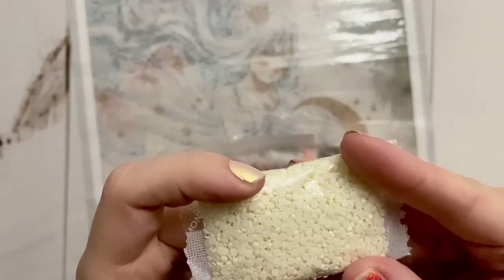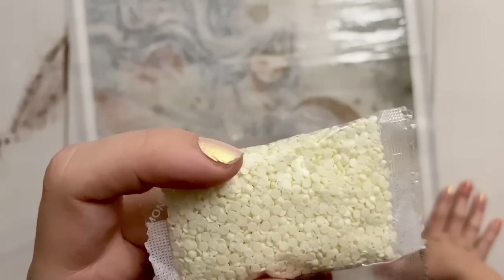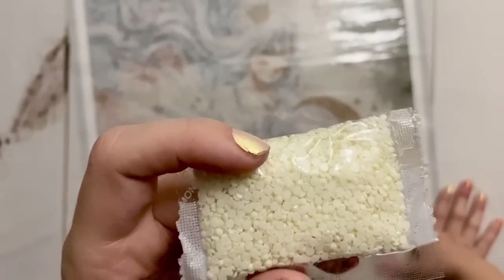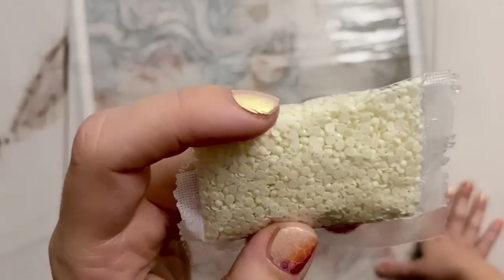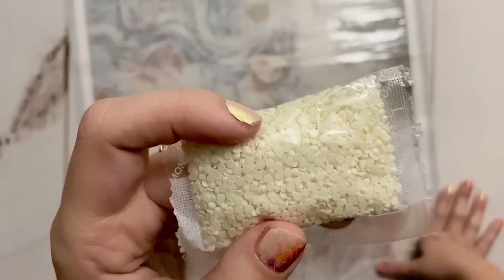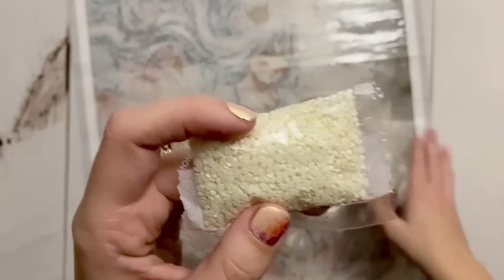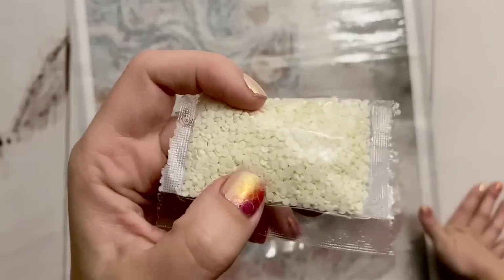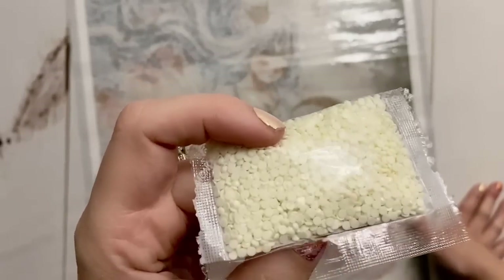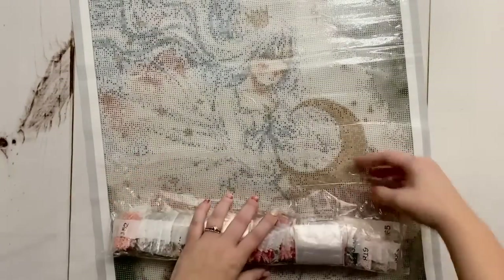If you notice tiny little dimples on the flat sides of the drills — those tiny pinprick-looking holes — those are not problematic. The issue is if the drill is concave and looks like someone scooped the bottom out, because if the bottom isn't flat, it doesn't stick to the canvas.